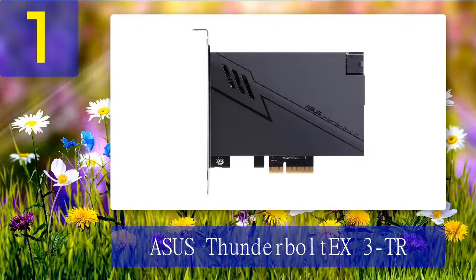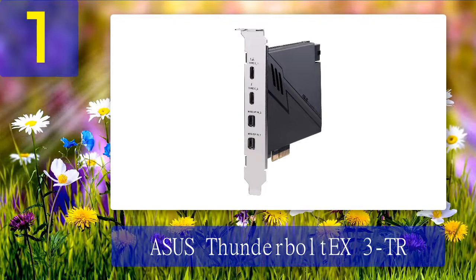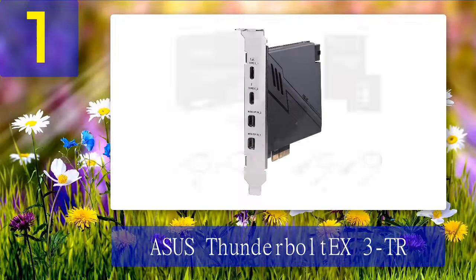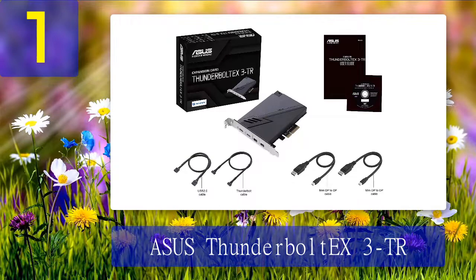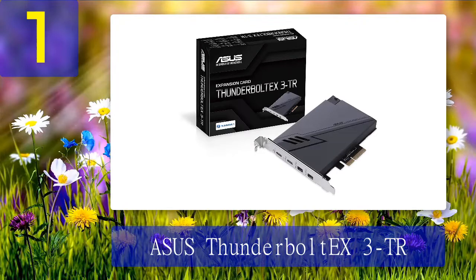Coming in at number 1: ASUS Thunderbolt EX3 TR. The ASUS Thunderbolt EX3 TR is a Thunderbolt 3 PCIe card for the latest 10th generation systems, compatible with motherboards with Intel Z490 and H470 chipsets, allowing you to integrate the most advanced connectivity protocol to your system. We've already reviewed some of the latest motherboards with Z490 chipset and Thunderbolt headers in our roundups of the best motherboards. Pros: supports the latest Intel 10th gen systems, dual Thunderbolt 3 ports, up to 8K video output, supports daisy chaining. Cons: may not work with older Intel chipsets.